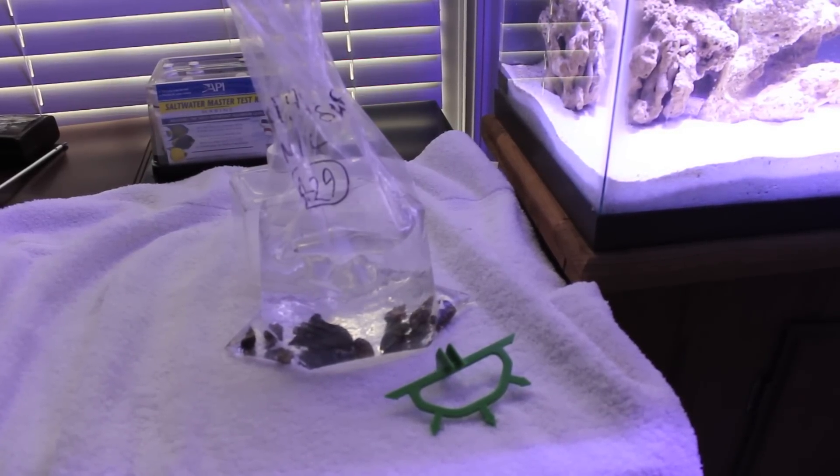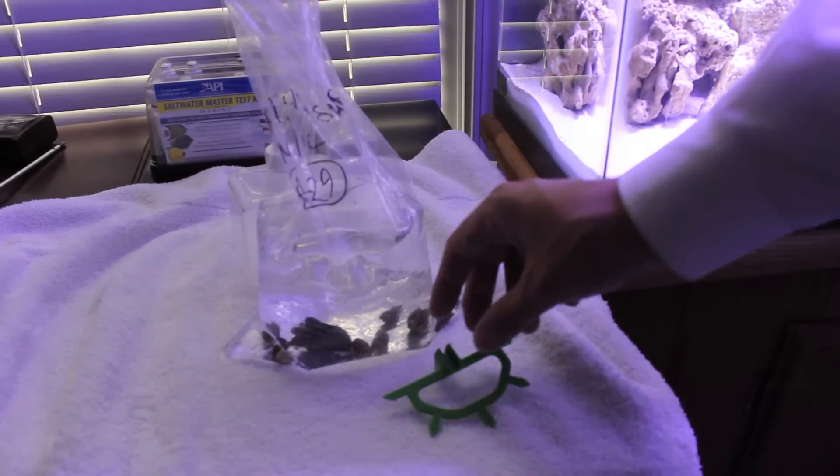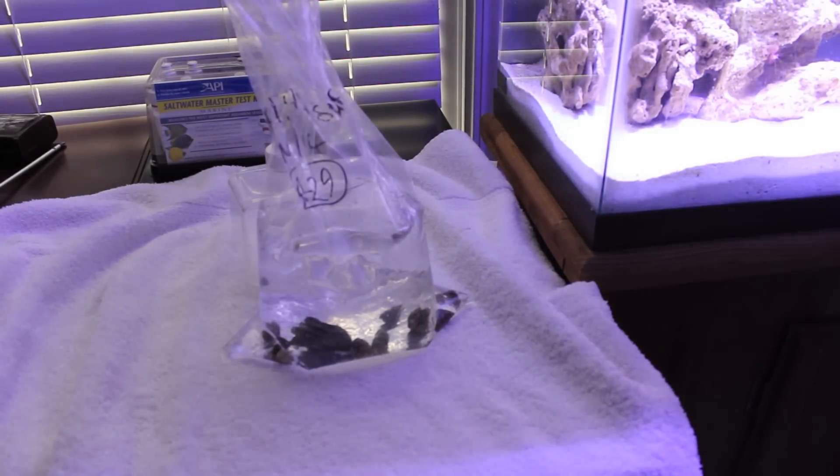Now if I were to have fish, what I would do is have another tank — a kind of acclimation tank or hospital tank — and I would put them in there for a few weeks to acclimate them and make sure they are free of diseases. But for just this cleanup crew, I'm basically just going to float the bag for a little while. I'll eventually turn off the lights, but for now I'll keep them on so you can see things.